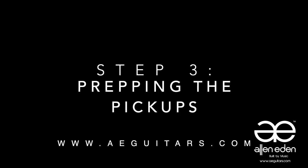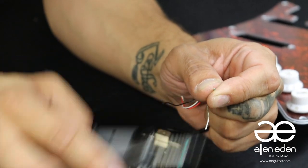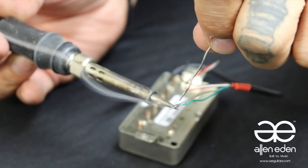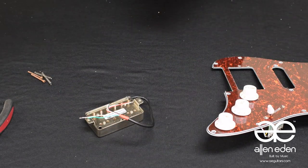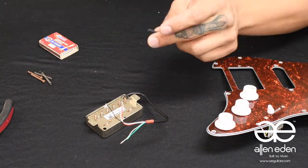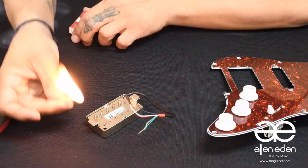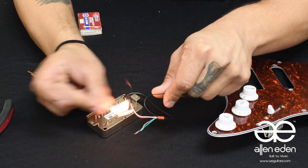Step three: prepping the pickups. We'll be following a general wiring pattern, which can be found online. In this instance, the green wire will be soldered to the bare. Strip the wire ends and tin the tips. Our black wire is the lead or live wire here. For the sake of looking cleaner, heat shrink tubing over electrical tape will keep your red and white wires — your north and your south ends — looking fresh.